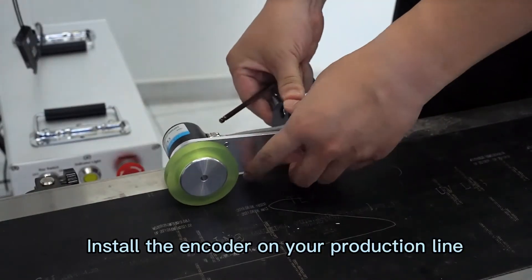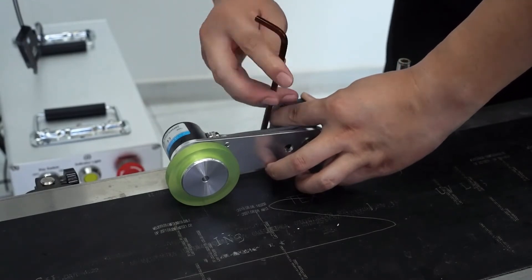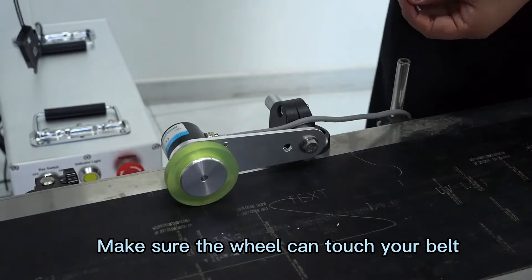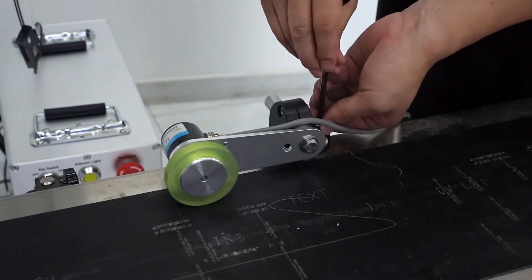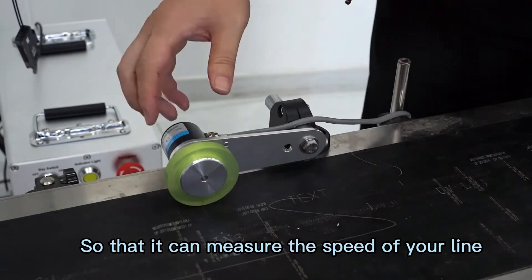Install the encoder on your production line. Make sure that the wheel can touch the belt so that it can measure the speed of your line.